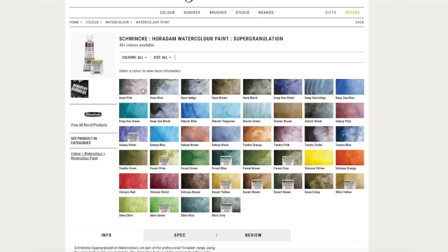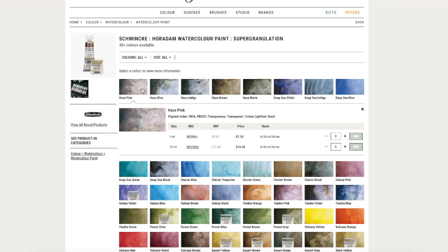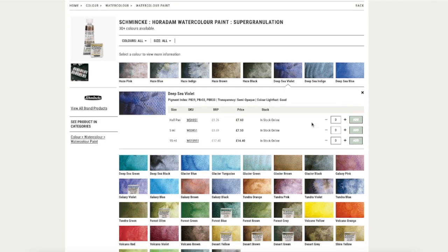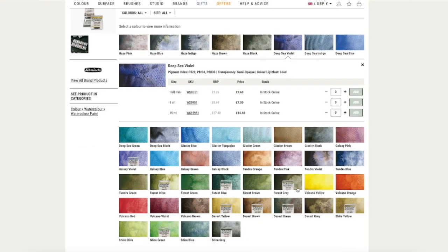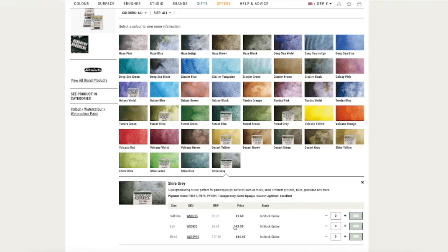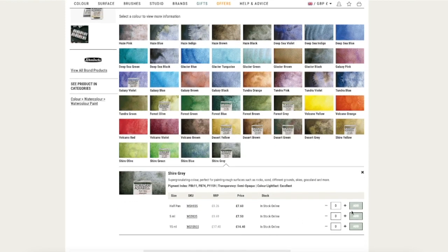You can also look at the open stock offerings and there have been some changes there too. Now you can get the haze colors separately in 5ml and 15ml tubes, but not in half pans, whereas other colors are available in half pans and 15ml, and others in all three formats. It's not exactly consistent, but the haze colors weren't available outside of the little set before, and now you can get your favorite one in a much larger tube, which is great.